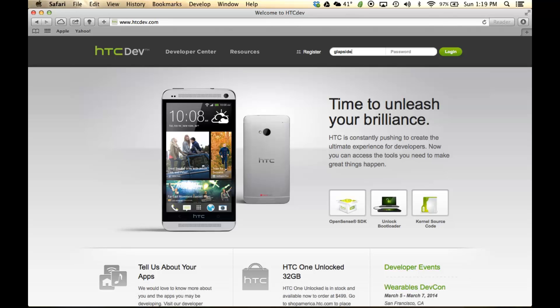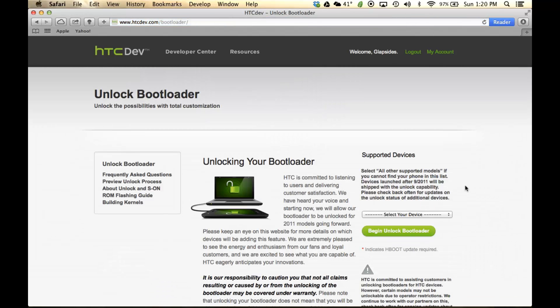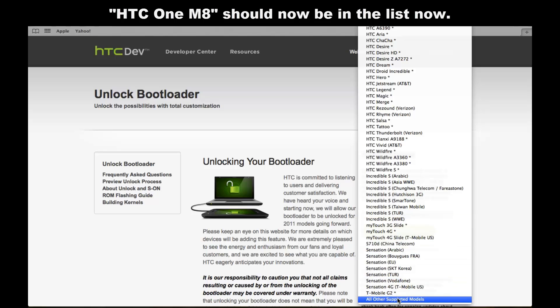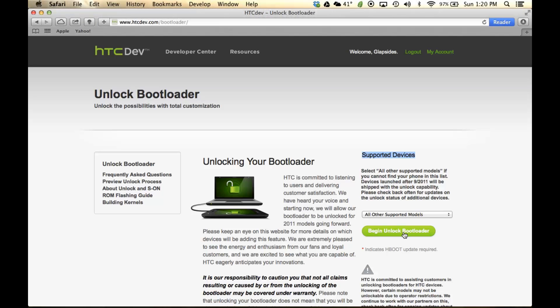I already have an account, so I'm going to log in right now. Once logged in, the first thing you want to click is 'Unlock the boot loader' at the bottom. Click that, then click 'Get Started.' From here, select the correct device under the Supported Devices section. If you scroll down, you're not going to see HTC One on the list directly — go all the way down and choose 'All other supported models,' then click 'Begin the unlock boot loader process.'